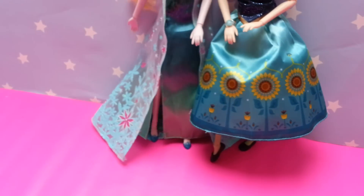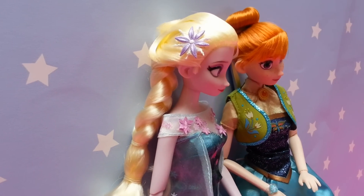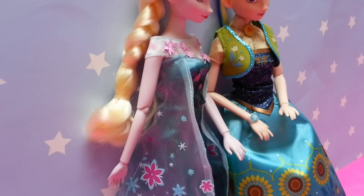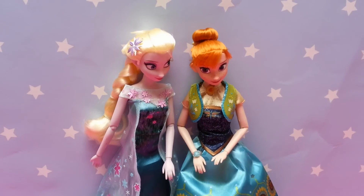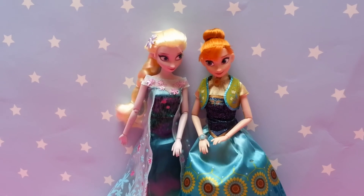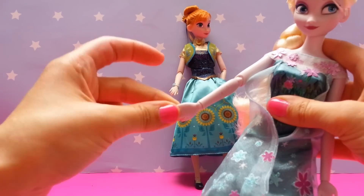And let's have a look at Elsa. She's got shiny blonde hair and a purple flower on her head. She wears a satin gown with glitter flower mesh overlay.